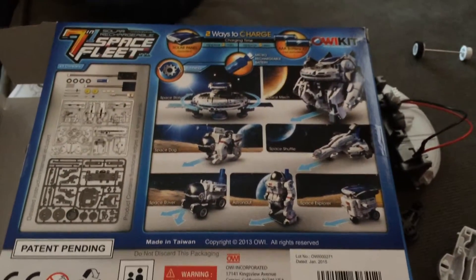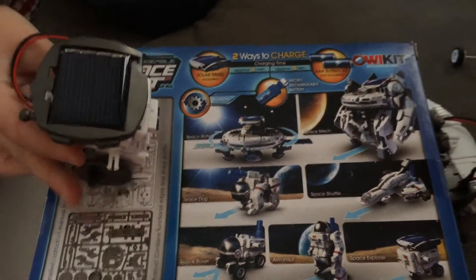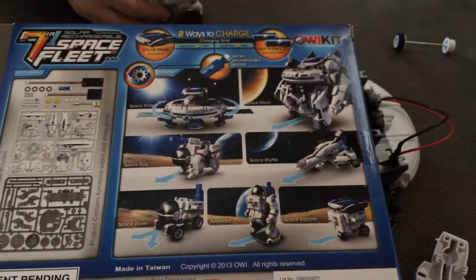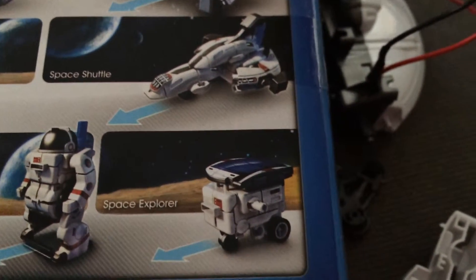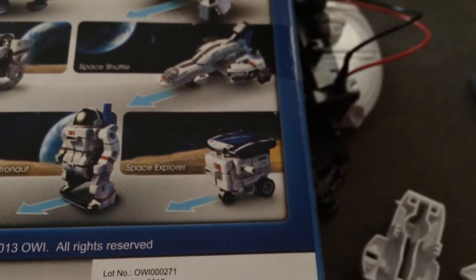We finally figured out that this is actually 7-in-1. I thought it was 4-in-1 because that's the original one we wanted. And what we have now I think is the — sorry, Lila is coming on me — the Space Explorer. Hey Jack, bring that over so we can see if that's the Space Explorer.